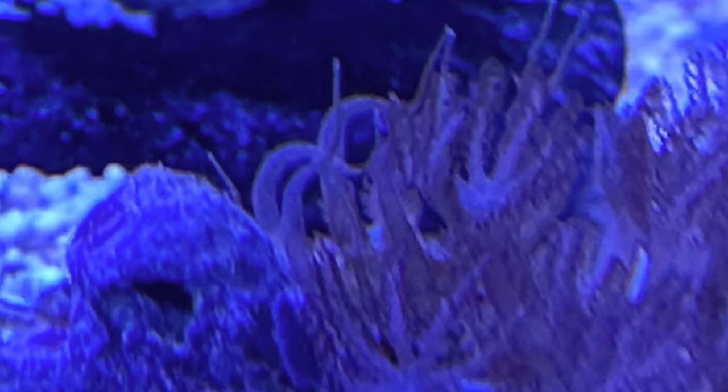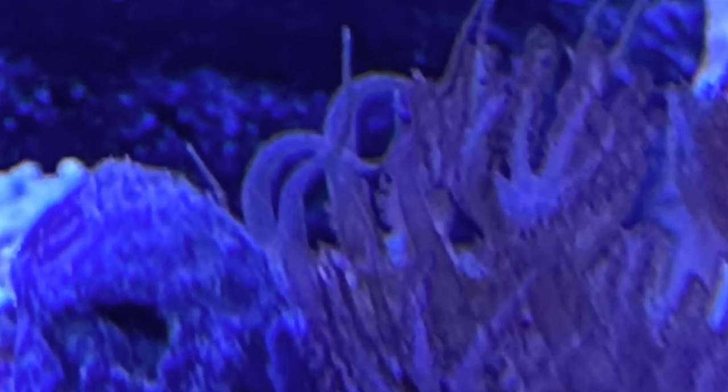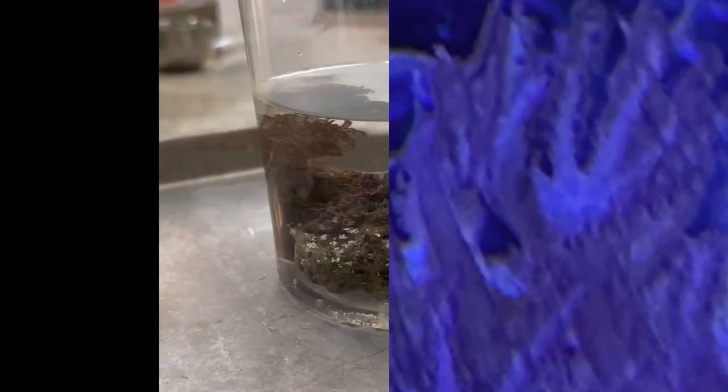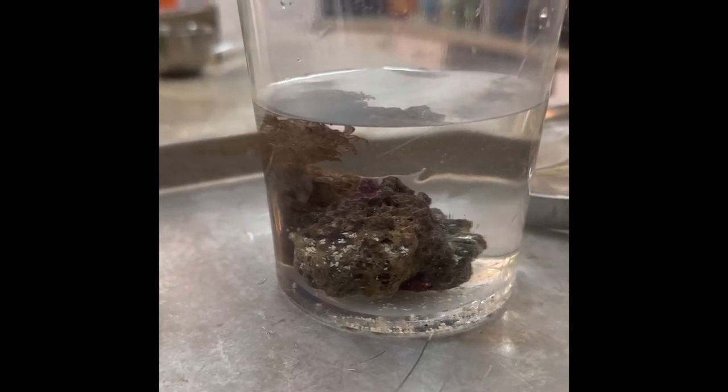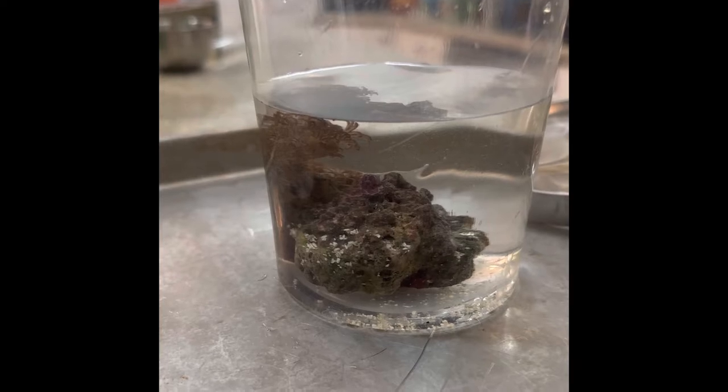Although there are only two or three tentacles visible, I want to get it before it spreads. In looking straight through the aquarium glass, you can see one, possibly two, tentacles of the aptasia.